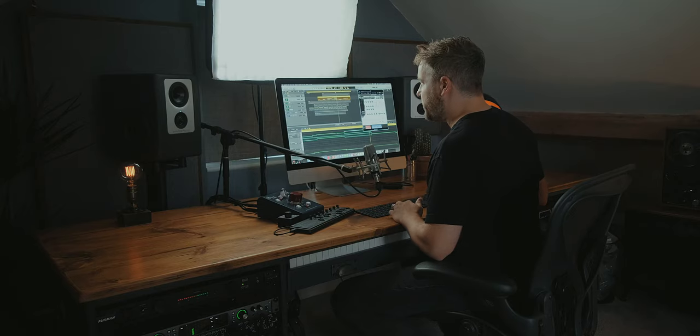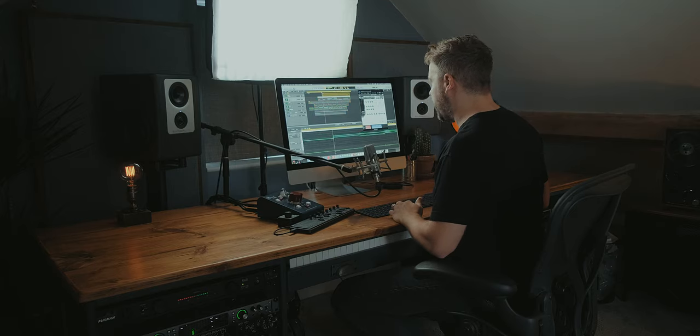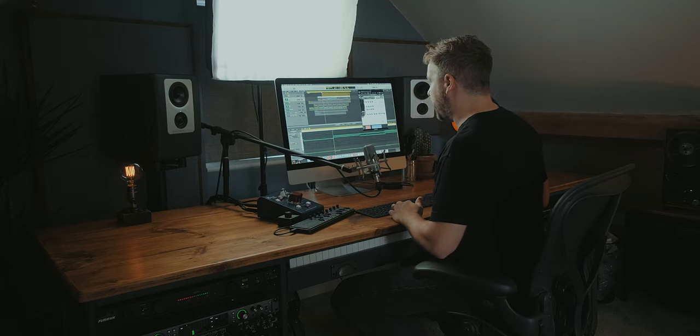The improvisation C1 articulation on Viola Untamed was used here. The C1 and C2 on the viola and violin have a bit more of a fluctuating pitch to them, so it's quite interesting to let the notes ring out a little longer so you can just hear that undulation of pitch — it's a really nice articulation to use. Then the violin is just a bit more of a simple line, but it does add more of a counter-melody.